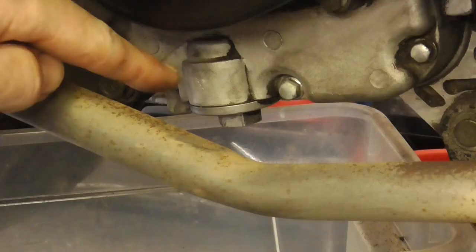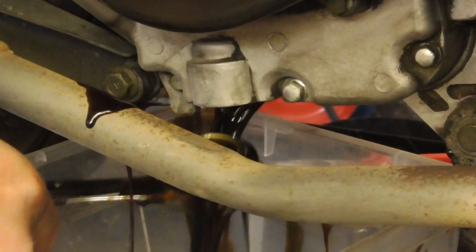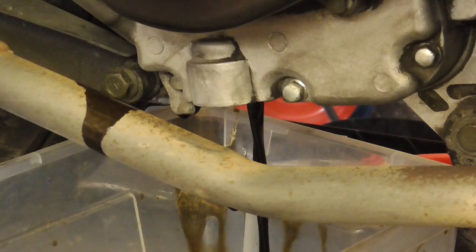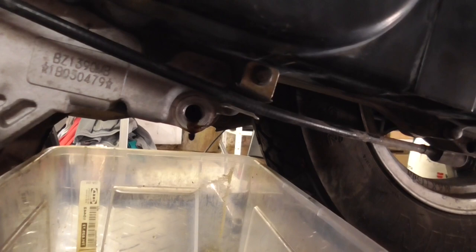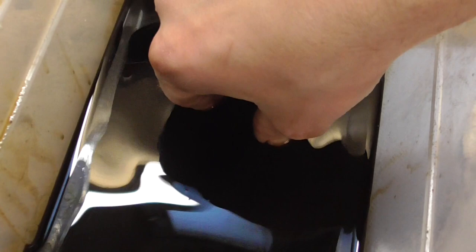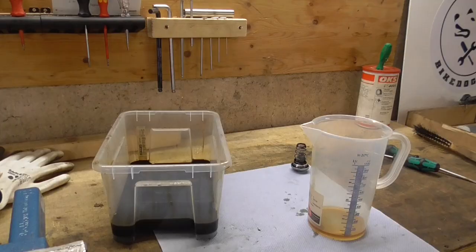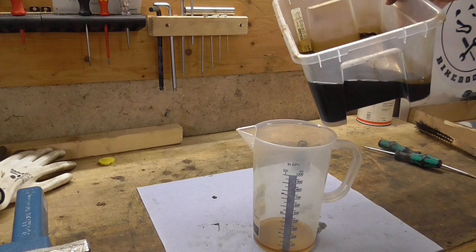We'll drain the oil here. The drain bolt is on the other side but it doesn't matter — I opened both to get all the oil out. Let's get that screw back in. I still need the oil cap. Because I don't know exactly how much oil this engine needs, I'll measure how much came out to use that as a reference number. It's about 700 milliliters.